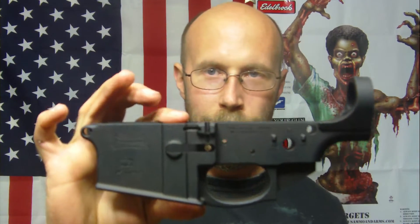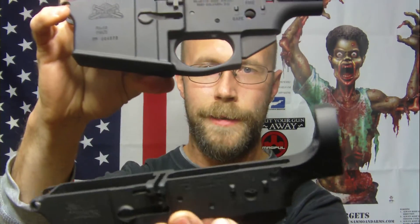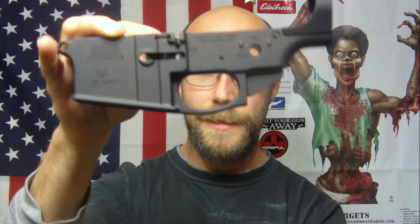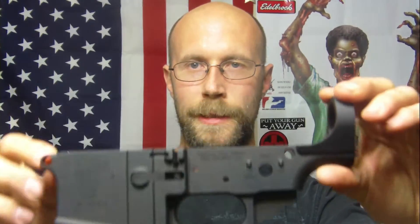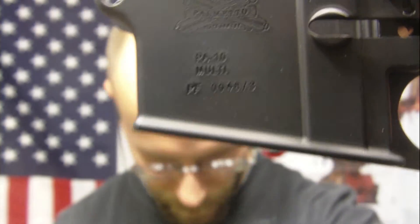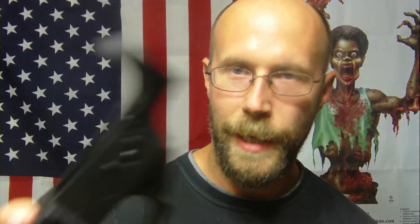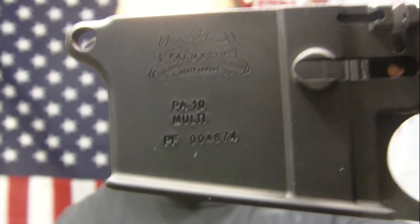About a week later I ordered a couple other things from Palmetto State, and I just got these in a few days ago. I bought two of them — I'm going to be building another AR. These are the AR-10 lowers from Palmetto State. I got these on sale. I wanted to show you guys something really cool: the serial numbers are only one digit off from each other, which is really cool.